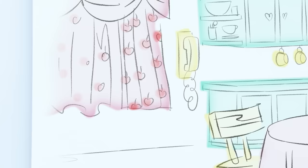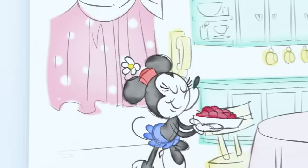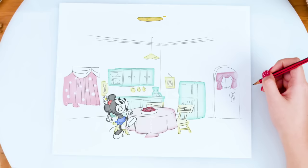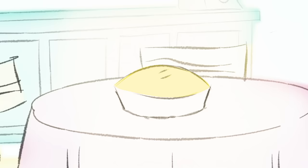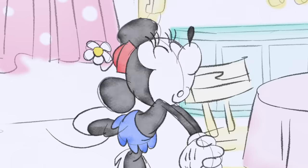And some cherries. How do we bake it? I got it. Whip! Whip! Bright idea!